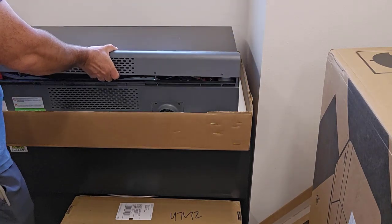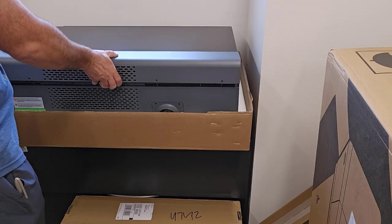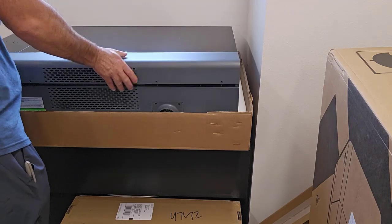Now I'm just going to put the back cover back on again, popping it on and putting all the screws back in.